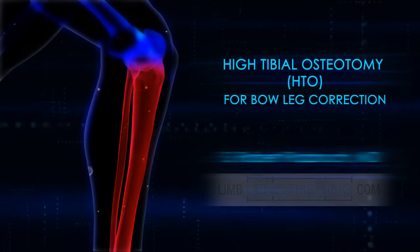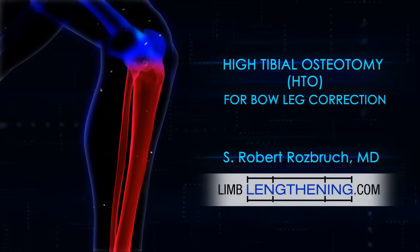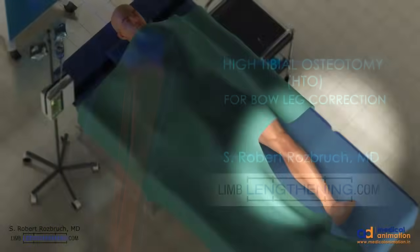Hi, this is Dr. Rob Rosbrook from HSS. We're going to go over high tibial osteotomy for bow leg correction.